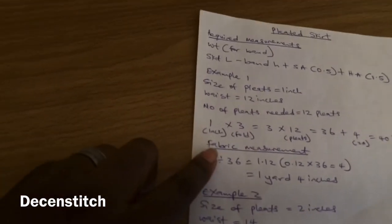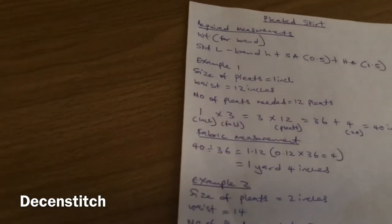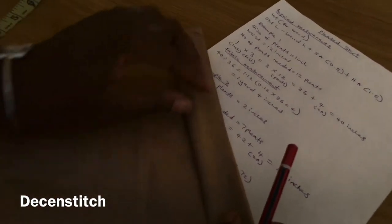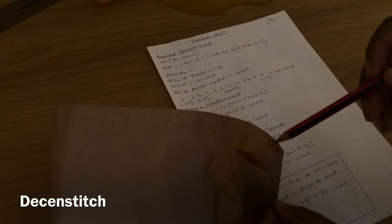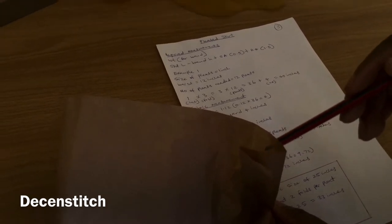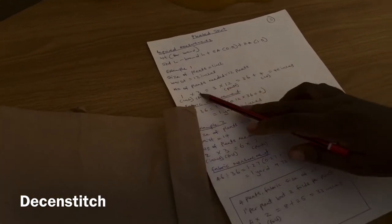The calculation is: one inch (the size of your pleat) times three — that is the fold. Each pleat has three folds: one, two, three. You are going to fold three layers of fabric together to form a pleat, so that's the three-fold referred to here.